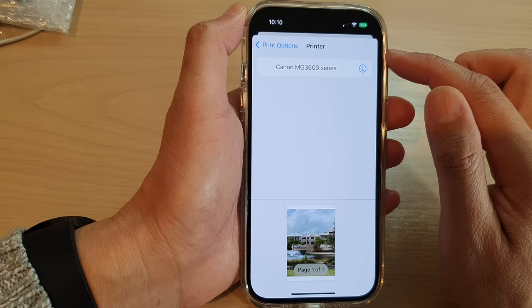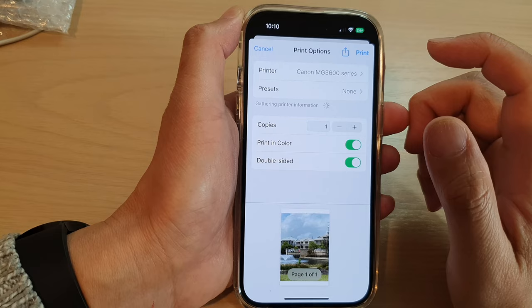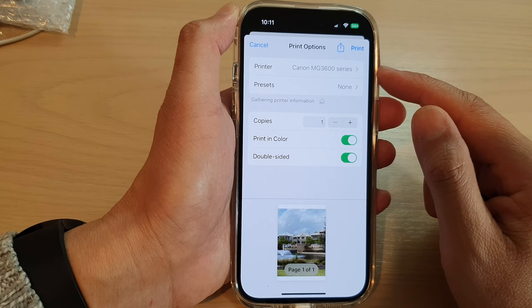Once your wireless printer has already been set up, your iPhone should be able to detect it and you can select it. If you don't know how to set up your wireless printer, you need to follow the manufacturer's instructions. Once it has been set up, your iPhone should be able to detect the wireless printer and from there you can select it.